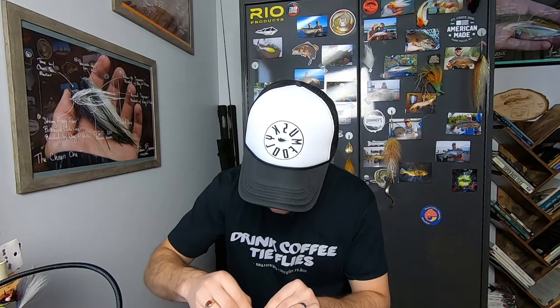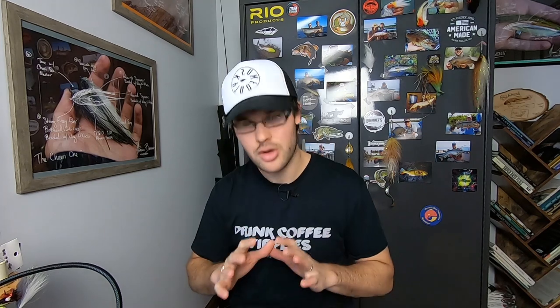Now if you do this correctly, even with a flat thread like GSP - you hear that? You should have a nice, rough, high-friction, grabby, bitey surface on that hook shank that cannot slide up or down no matter what you do to it. That's the proper foundation for tying thread. That is how you put down a thread base that will bite into the hook, make sure materials can't spin, materials can't slip down, and materials can't pull out. Of course we'll need to get into catching materials and tying them in, but that is the basis of every fly that you should tie.